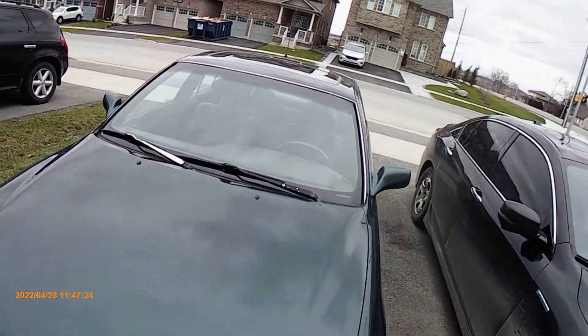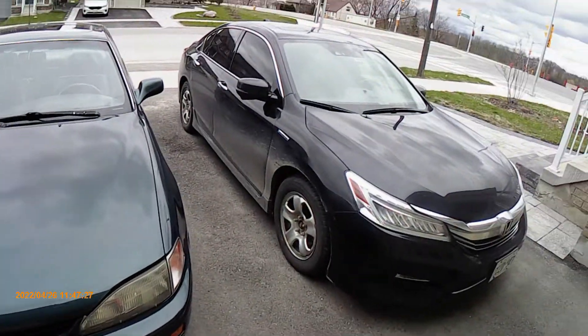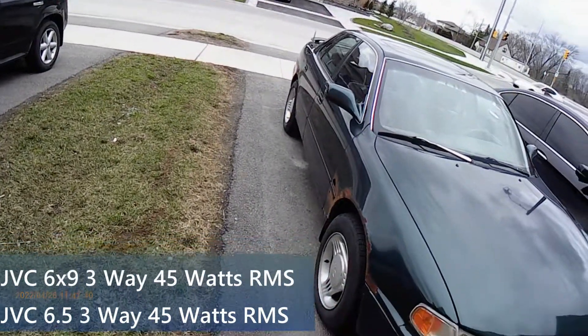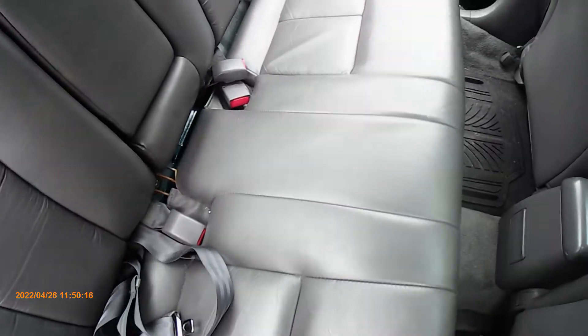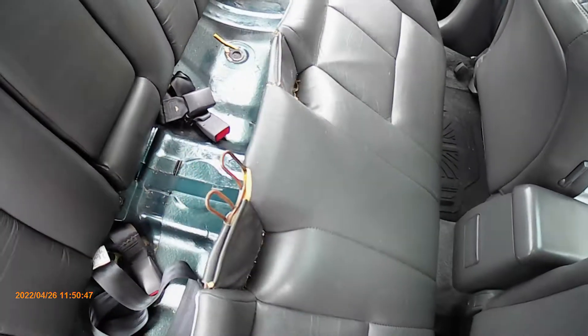This is a 1996 Toyota Camry V6 LE and this is also a car that I will slowly be restoring and upgrading very slightly throughout a series of videos. Currently the car is stock except for the 1995 Ford Mustang rims, interior and exterior all LED lighting, and my audio setup of JVC speakers and a Sony head unit.